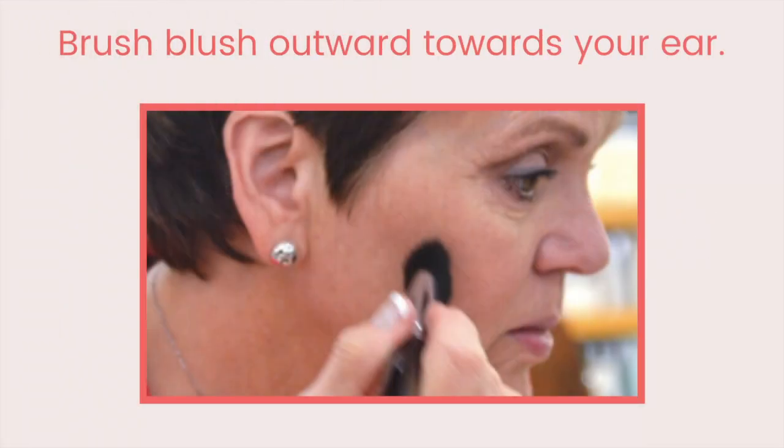Brush the blush outward along the line toward the ear. Blend in the line so you no longer see a visible line. The blush creates a shadow, causing the side of the face to appear to recede and appear more oval.